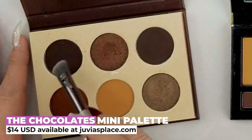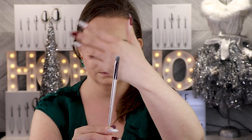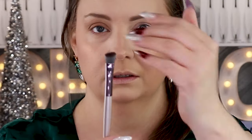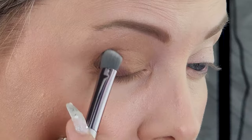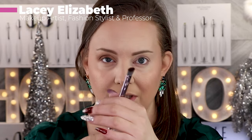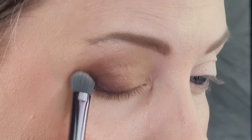I'm now going to move into the Juvia's Place palette and pick up this brown in the corner. This is a very dark, chocolatey brown with a bit of a wine kick to it. I'm going to pick that up using my number ten brush — it's very pigmented. Tap that off; I just picked up a little bit of that pigment because I'm just going to place this on the outer V, lightly tapping it on and placing down that color. I'm going to go in and pick up a little bit more pigment, tap that off, and deepen that color.